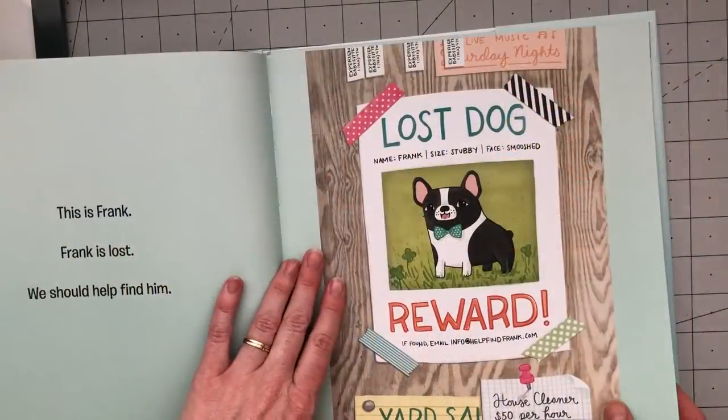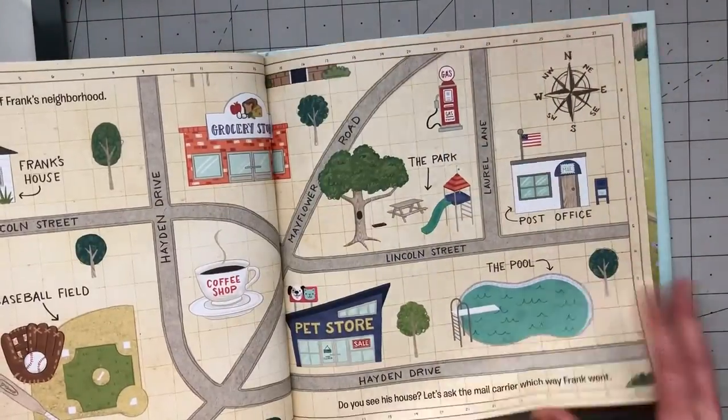Hi, my name is Anne, and I'm the author and illustrator of the children's book, Help Find Frank. In the book, Frank the French Bulldog runs away from home, and we have to help find him.